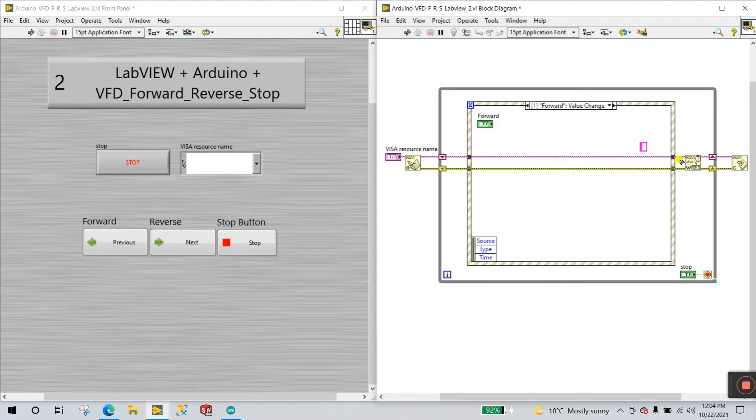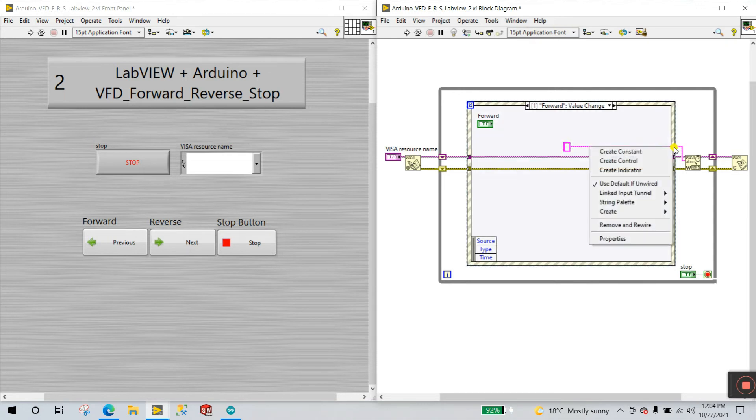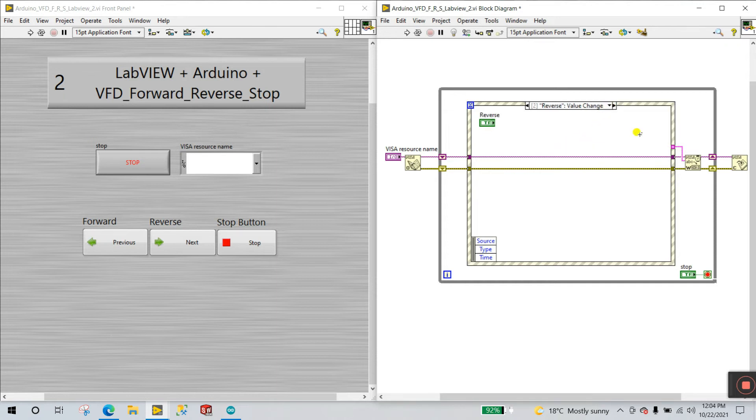You need to provide a command string to the VISA Write buffer. Right-click and link the input terminal. For the Forward event, enter the capital letter 'F' as the string constant, because in the Arduino code 'F' means forward. Go to the Reverse event, right-click, create a constant, and enter capital 'R' for reverse. For the Stop event, right-click, create a constant, and enter 'S' for stop. You can also add a delay if needed.